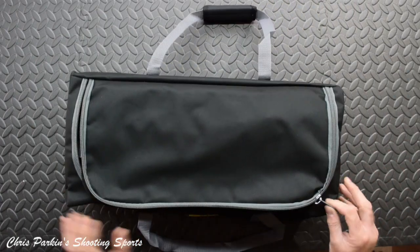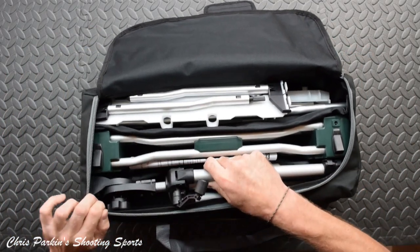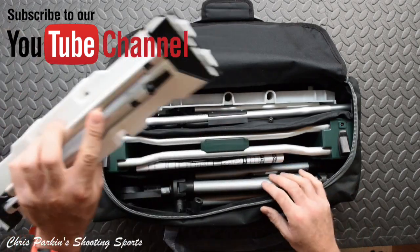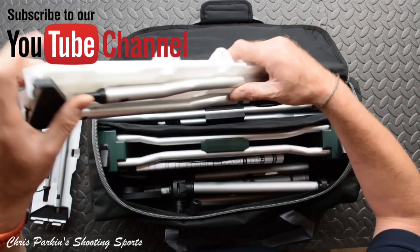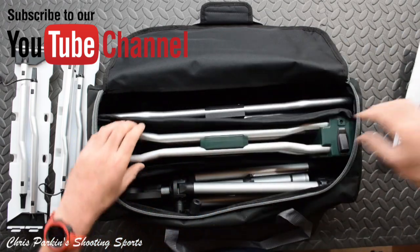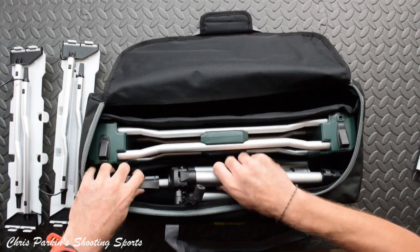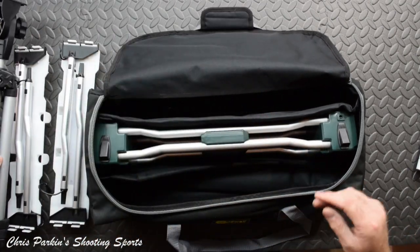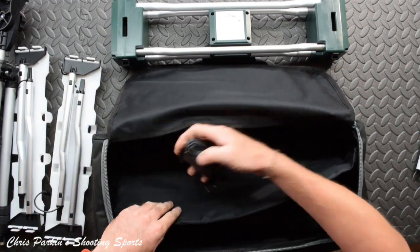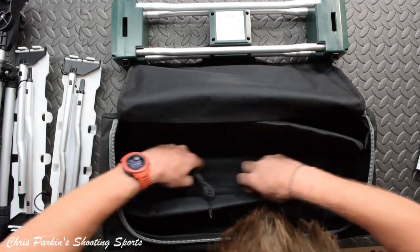We have a corduroy bag with everything inside. Digging things out one at a time, we have these ground screens which have some kind of illumination system - mains powered, possibly battery powered as well. There are two of those, plus a good old instruction manual which I suspect this time I will definitely want to be reading. There's the tripod it comes with, and this looks like the business end of things - the power supply - which comes with various plugs depending where you are in the world.